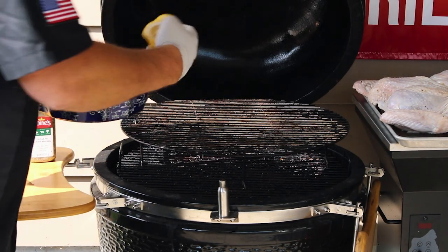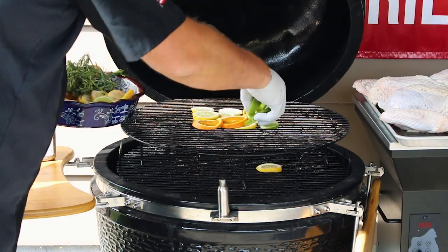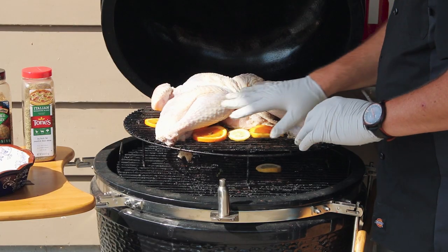You come into the grill and you're just gonna basically layer out your citrus, add a little more flavor. I'll tell you, since this hits the grill you'll smell it and you'll know what I'm talking about. Center it as best we can.